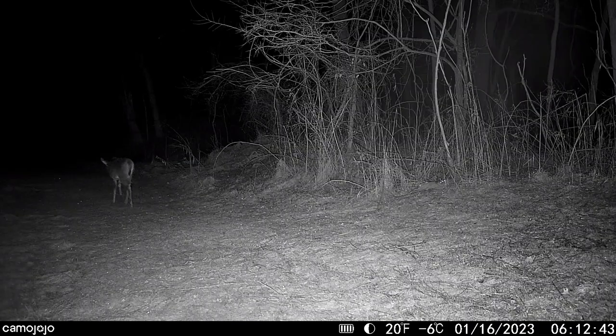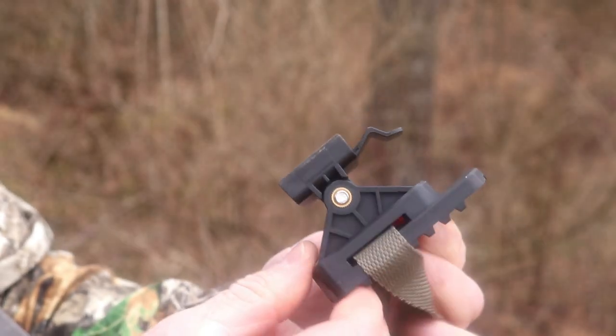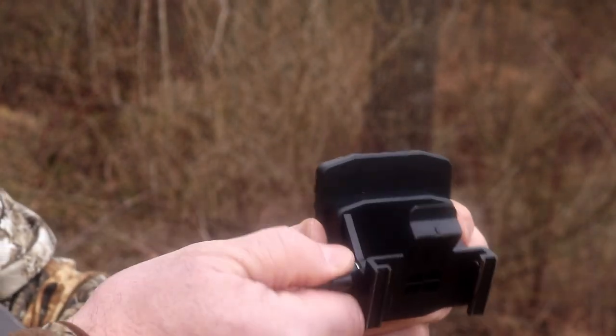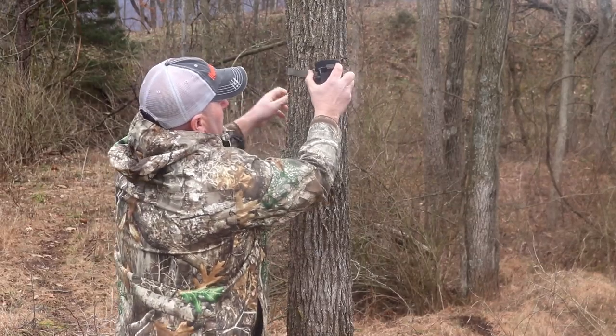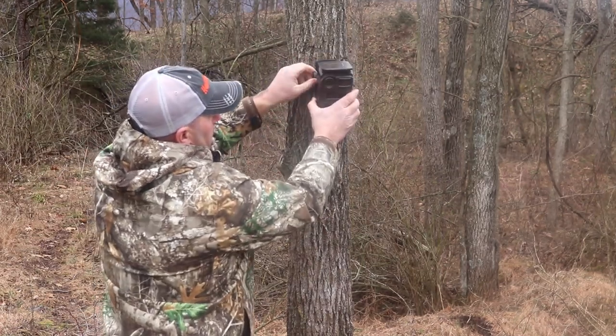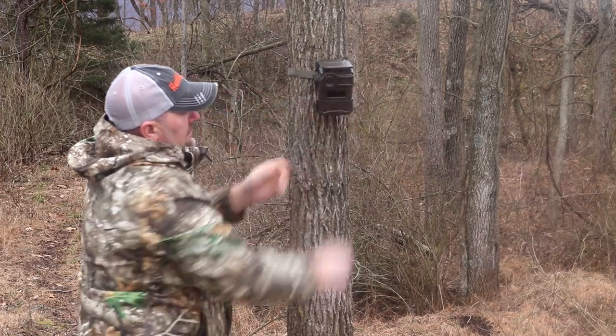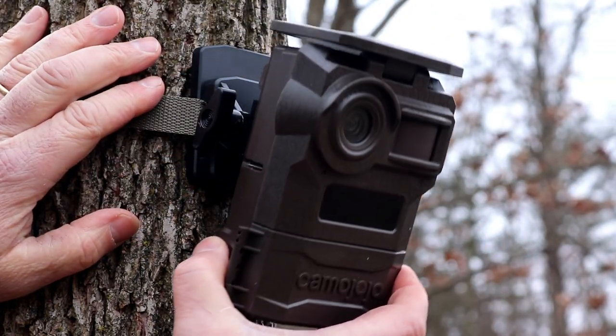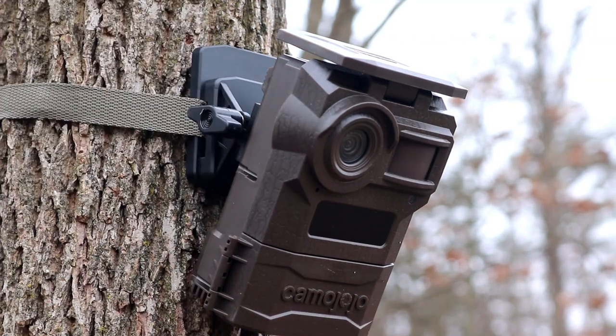Another positive for me is the included mount. I was a bit skeptical when I first saw it because it's made of plastic, but it seems to be a very hard, durable plastic. I like the option to strap the mount to the tree and simply slide my trail camera in place with full flexibility of tilting back and front. This is especially great if you're mounting the camera high in the tree to keep it out of reach of thieves or out of the line of sight of most people. You can mount it up high and use the built-in mount to tilt it forward. Of course, if you prefer not to use this mount, you can use the tree strap just like any other traditional trail camera.